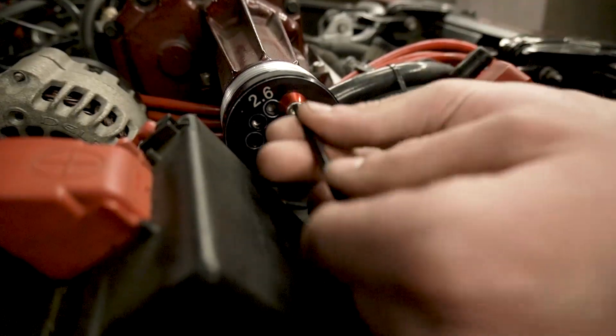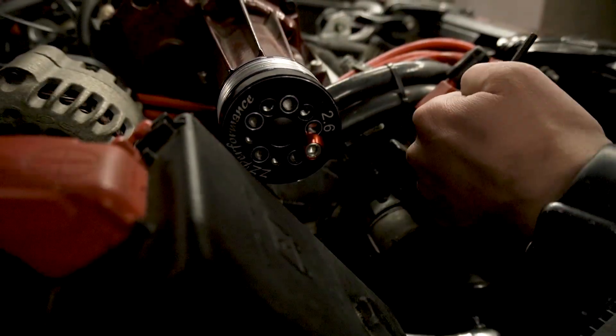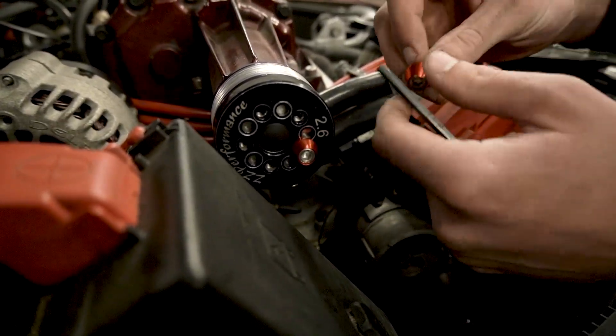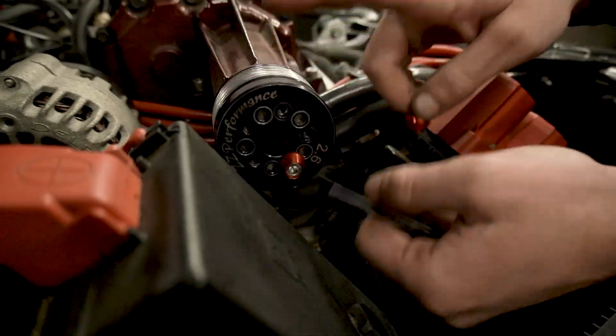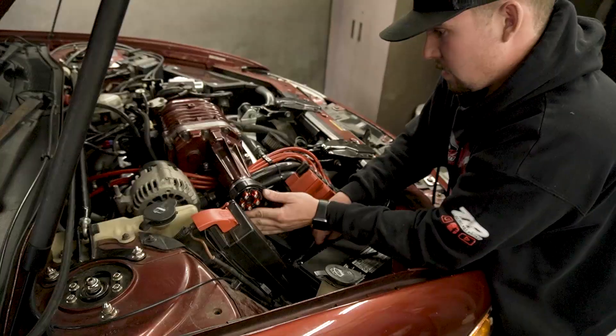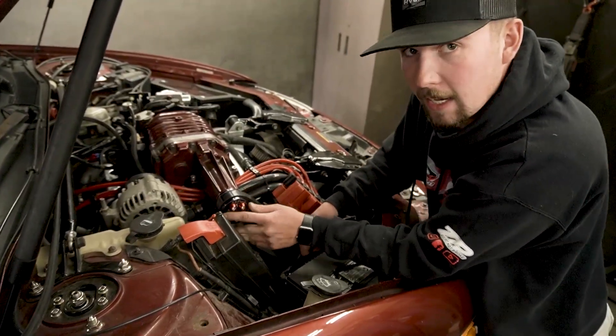The reason we're putting this on is because we're looking for about 12 pounds of boost. The 2.8 made 10 pounds, so we're hoping the 2.6 is gonna pick up about 2 pounds — about a pound per pulley size, usually. If your supercharger belt is not a struggle to get on, it's too loose.